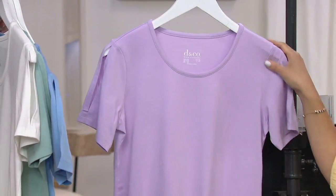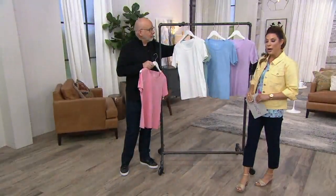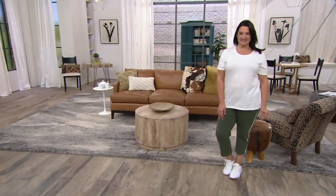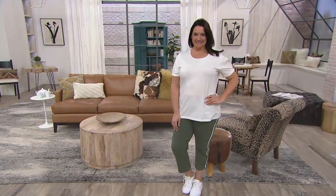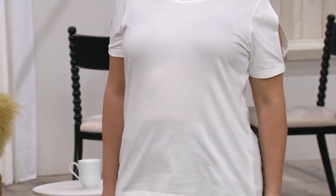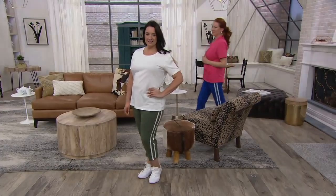Extra extra small, and then small through 3X. 30% savings on this one — $12 off the QVC price plus the $3.50 savings on free shipping and handling. EasyPay gets this home for just $4.03. Your item number is A354-046. We're going to move into the pants. This comes from Denim & Company.